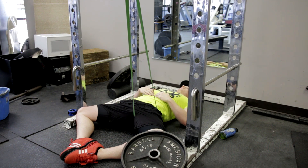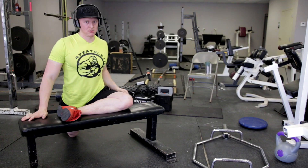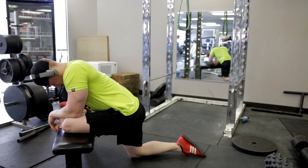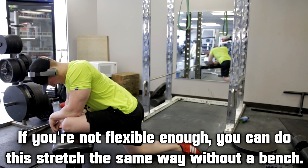The second stretch is probably my favorite out of the three — it really hammers the abductor and your glute, it hits them both. You get a bench, put one leg up on top of that, and then just lean forward. Right here I'm pointing out where I'm really feeling the burn — my adductor and glute are coming into play.